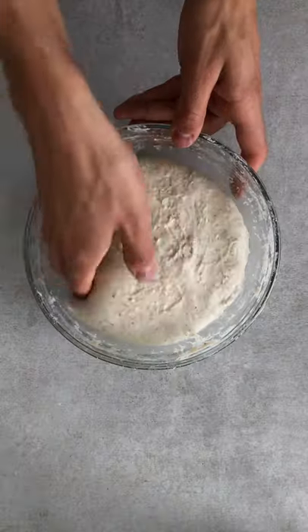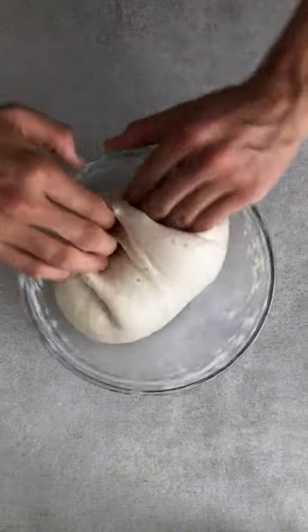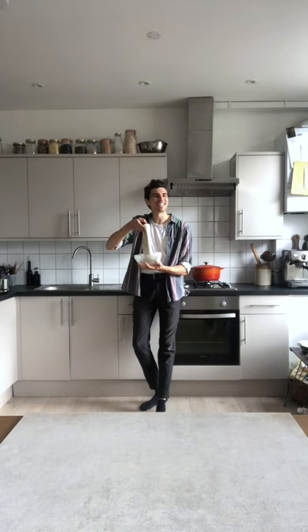Now we're doing four sets of stretch and fold. To do one, simply stretch and fold the dough over until it firms up. Cover and rest for 30 minutes. Second set, 30-minute rest. Third set, 30 minutes rest. Final set, 30 minutes rest.